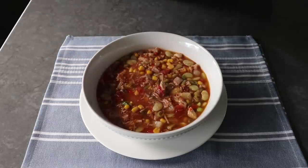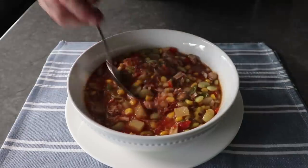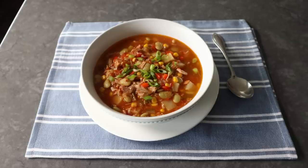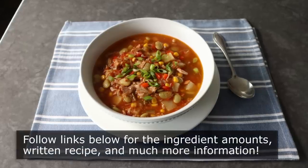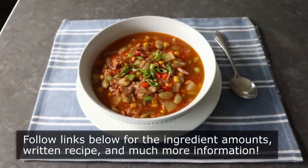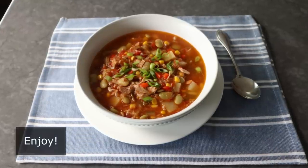Whether you make this as shown or you're game to try it with some game, either way this is a delicious, hearty, comforting stew and I really do hope you give it a try soon. Please follow the links below for the ingredient amounts, a printable written recipe, and much more info as usual. And as always, enjoy.